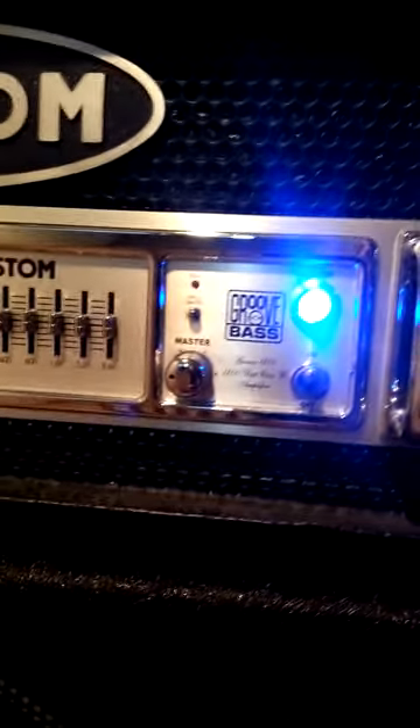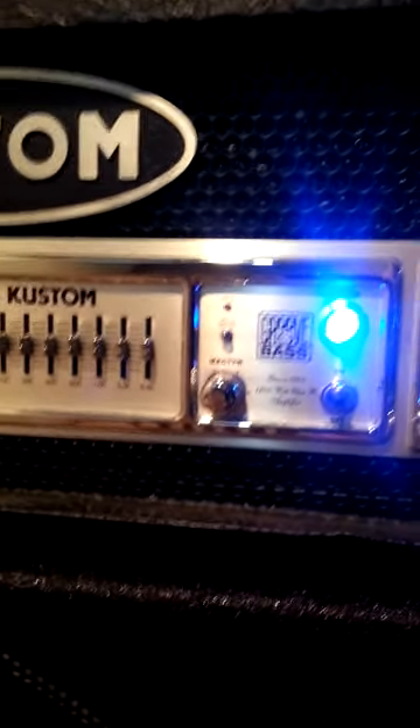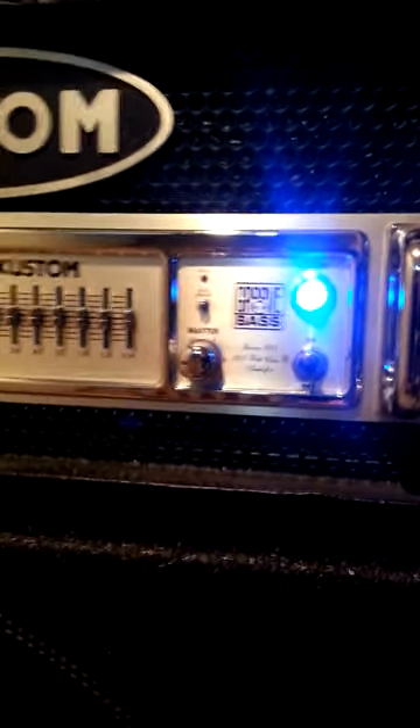Okay, here's the second video. You'll see I have the custom on. I actually have the master volume — it might be a little hard to see — but it's at about 9 o'clock on the volume, the master volume, so it's actually very low.